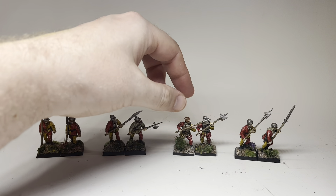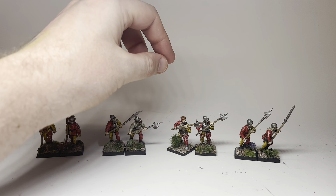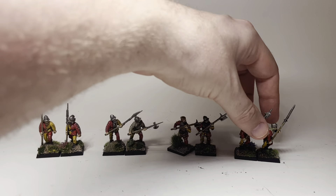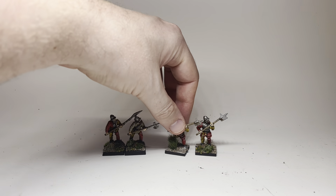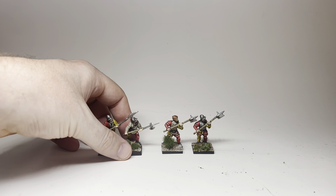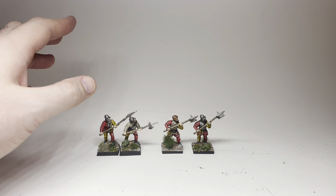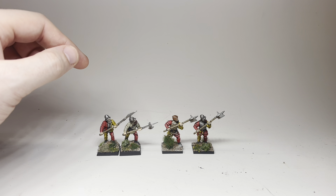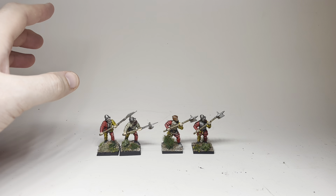These two with the halberd covering the face are out-of-the-box Wargames Atlantic conquistadors. About 12 models in this unit are just Wargames Atlantic conquistador bodies. If I take the metal ones aside and the redundant mercenary ones aside, you can see that in terms of scale, the Wargames Atlantic conquistadors and the Perry Miniatures blend together very nicely. Almost all of the heads in this unit — other than the metal models — are from the conquistadors box. I'll put a link in the description to the Rusted Brush's thorough review of that set.